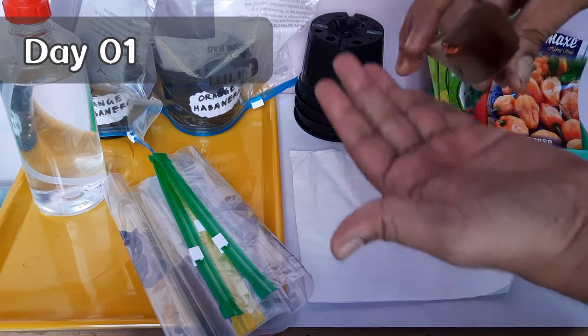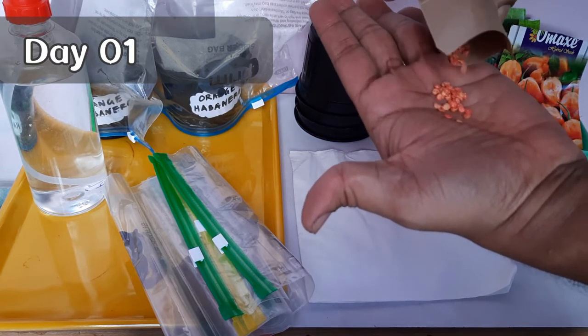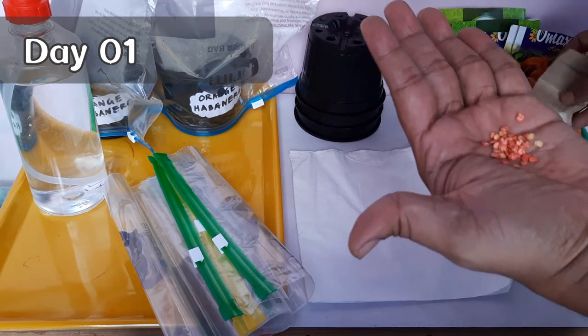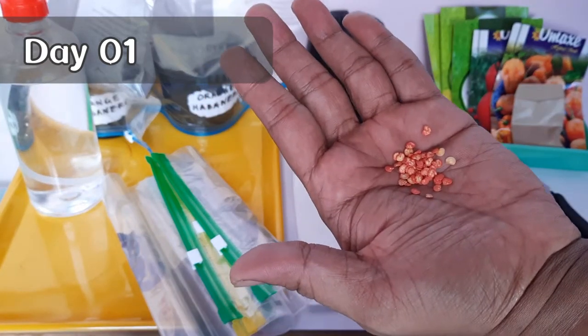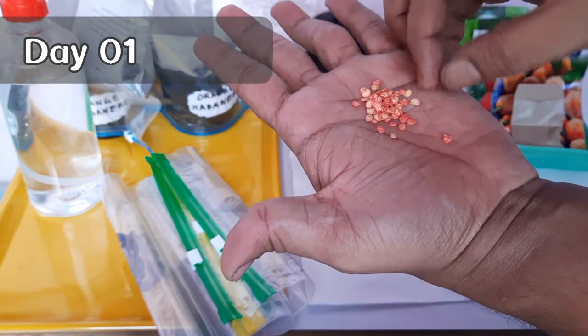Although each plant has its unique seed starting requirements, some seeds — for example broccoli, cauliflower, and bok choy — are the fastest to germinate. There are also others like pepper, fennel, celery, or some flowering seeds like morning glory or sweet pea. They are among the slowest germinating seeds.